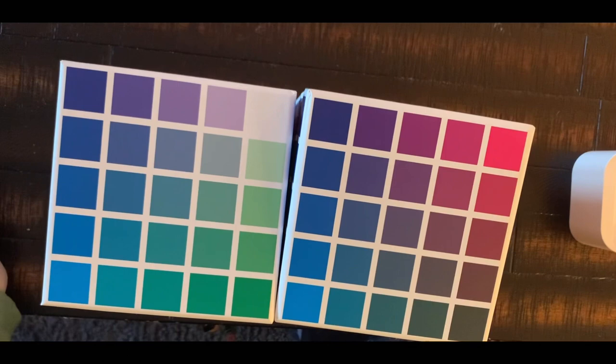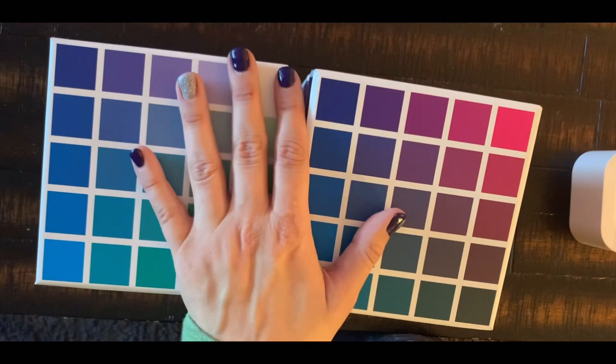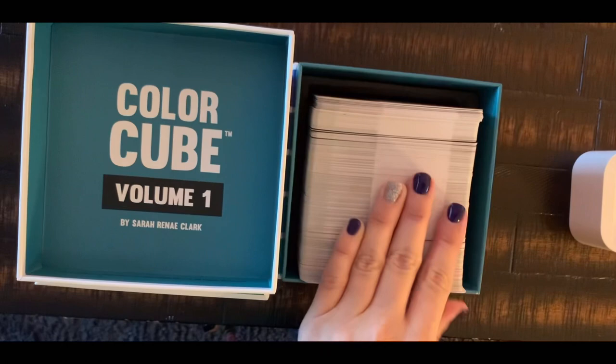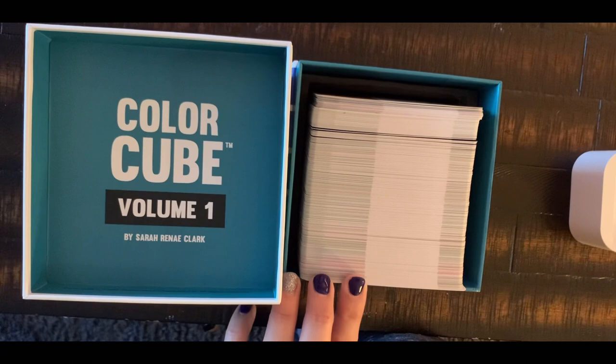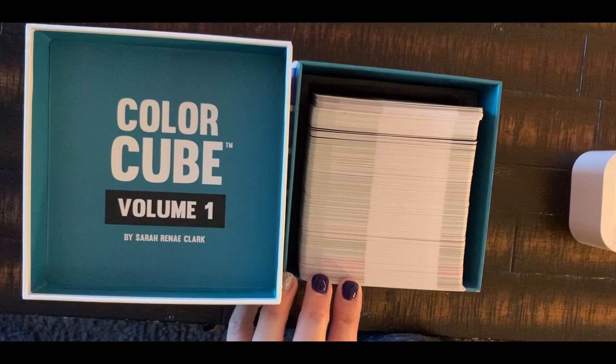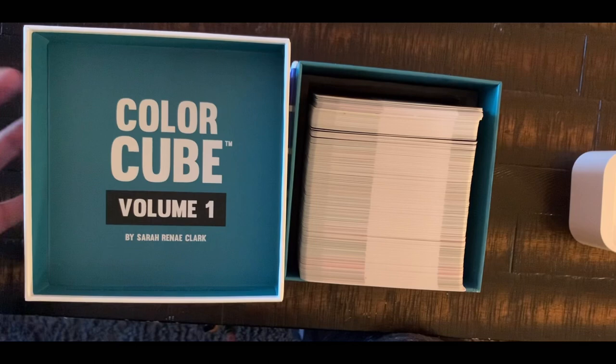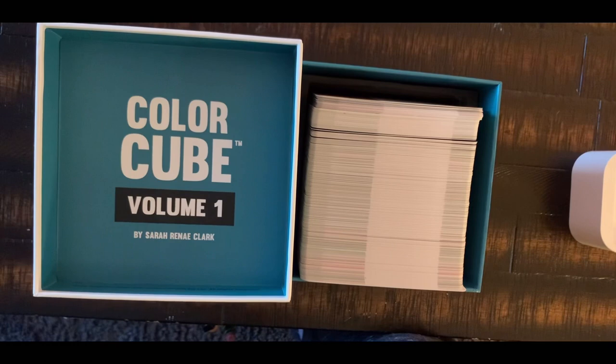I got these on her website. There was a deal for the two — there's Volume One and Volume Two. These two cubes cost me about $80 US dollars, and with shipping it came out to maybe $90-something. It was a little bit expensive. When I say expensive, it's because for a hundred dollars I can get a very good brand of pencil set, or a ton of coloring books and color supplies. It depends on your budget.